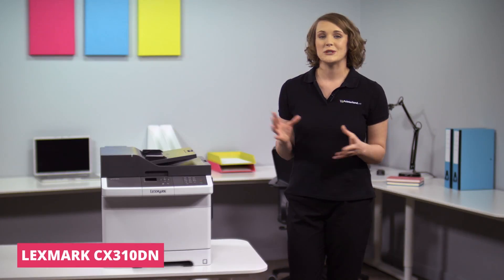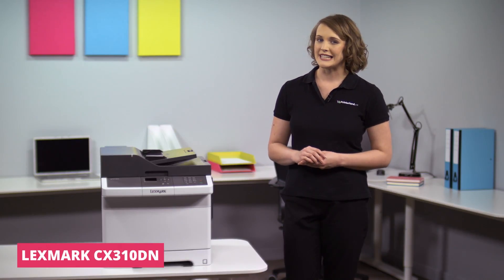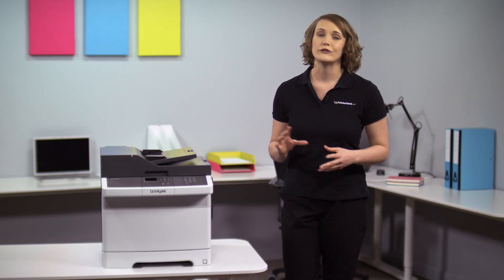Hi, I'm Suzanne and welcome to today's Printerland review where we'll be looking at the Lexmark CX310DN A4 color multi-function laser printer.